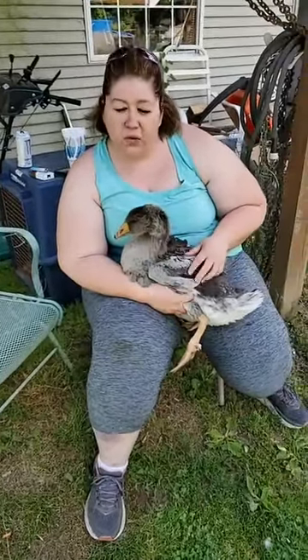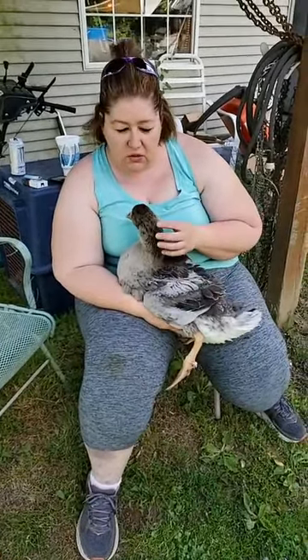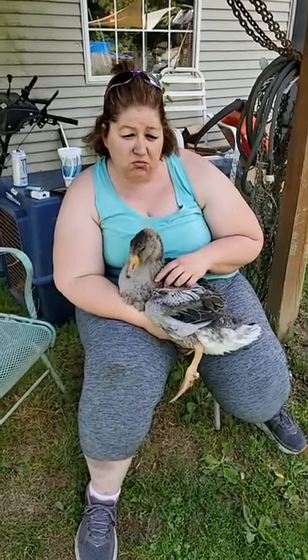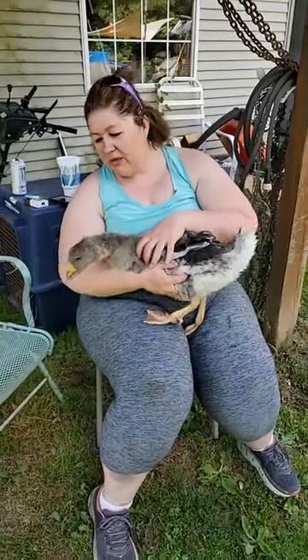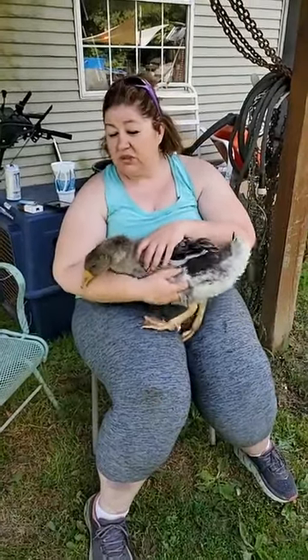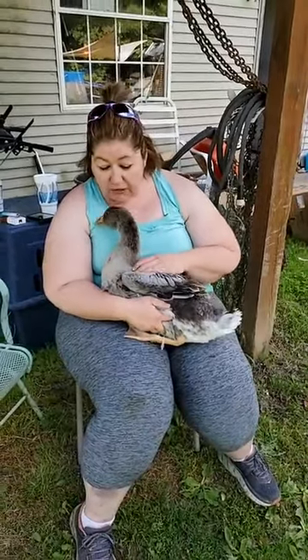Hi everybody. We are here with my eldest gosling who is two months old roughly, give or take a week or two. She's not happy right now — she's soaked. We just pulled her out of the pool. You're fine, baby girl.